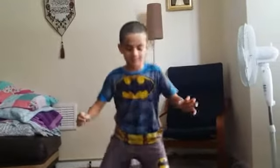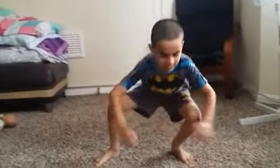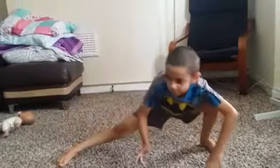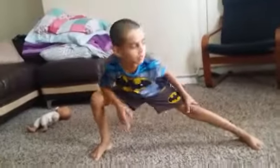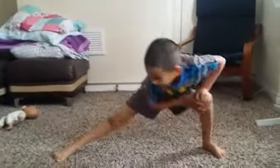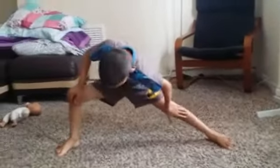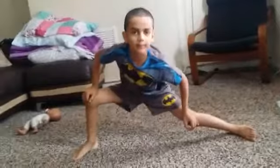So the leg stretch is: you bend down and stretch your leg like that. Stretch it so it's fully stretched. Then do it on the other side, and keep going until you've rested and you think you're ready to do something.